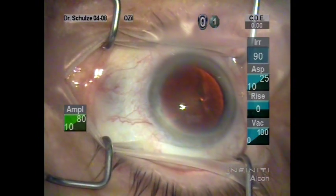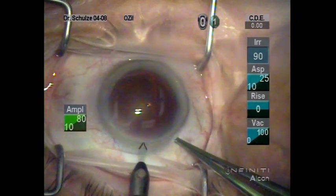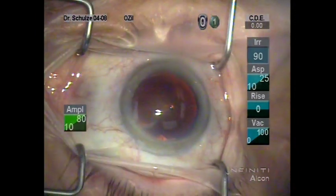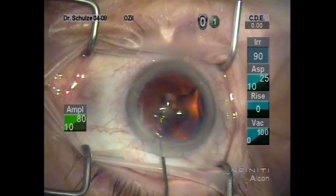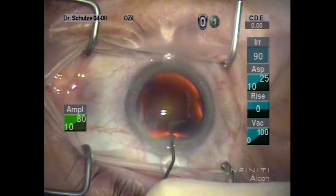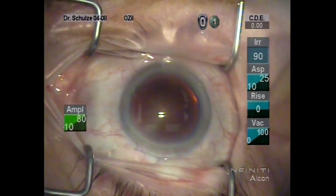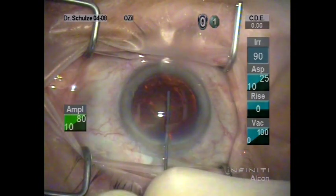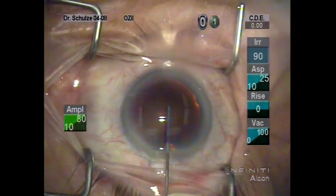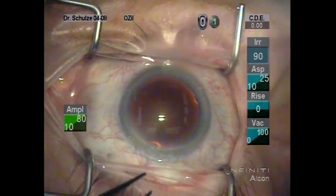This is just a test to see if this video editing software will work for our cataract surgery. You can see us here beginning the case with a diamond side port incision, followed by the installation of the Epi sugarcane mix, which was formulated by the late Joel Sugar, a good friend of mine and a brilliant man. We then fill the anterior chamber with Viscote.